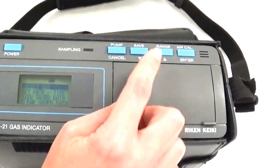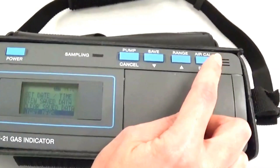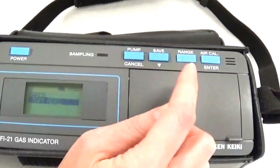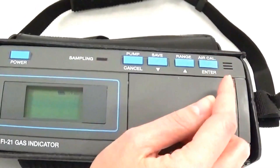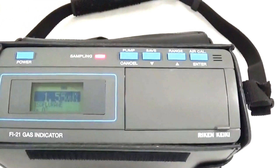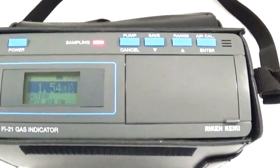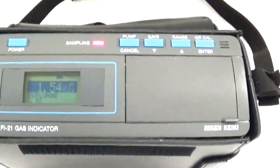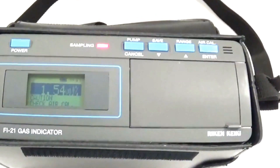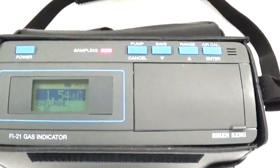Arrow down to Start Measure and select Enter. Arrow down to Start Measure again and select Enter. Now hit the Pump button to perform an Air Cal. The number has stabilized at 1.54, and it is critical to make sure the number has stopped and stabilized before ending the pump.